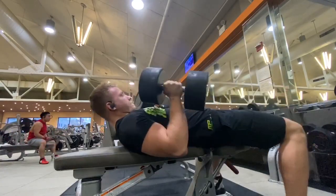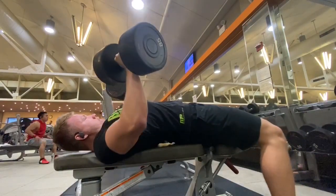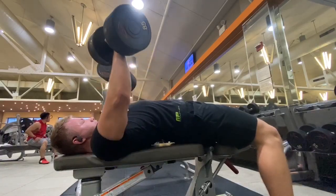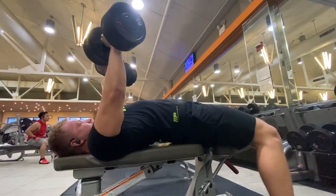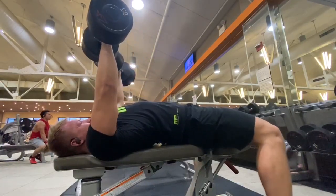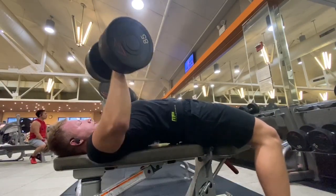Same thing here — you want to control the weight on the way down. It's not even just about going slow; you want to contract the muscle at the top and then control the weight at all times throughout the motion. That goes for any exercise.